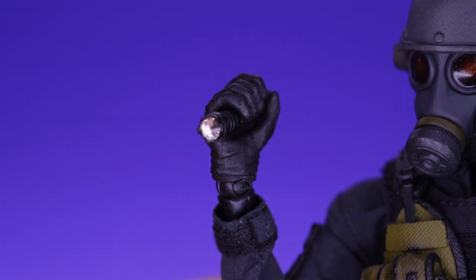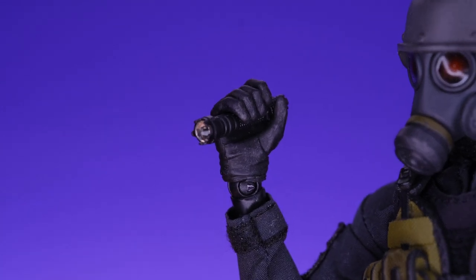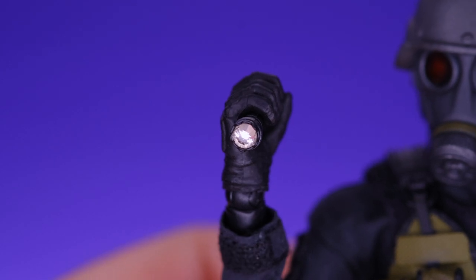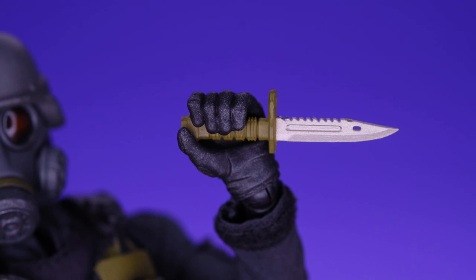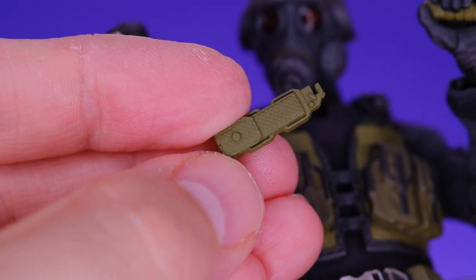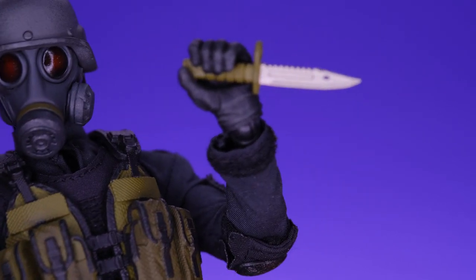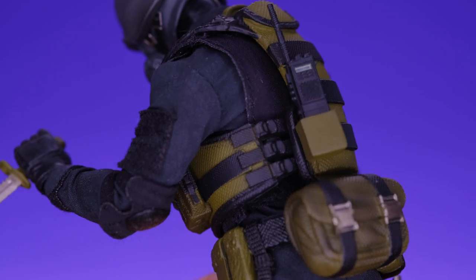Next up there's a flashlight — funny because in my Leon review I mentioned I didn't have any 1/12 scale flashlights, and now I have two, both from Resident Evil characters. They put a chrome effect on the inside of the lens so you get some reflection, and maybe if you shone some light in there you could make it look like it's turned on. He also comes with a knife that looks really good, but the knife sheath has a weird little peg that's too small to attach anywhere on the figure — I can't find where it's supposed to go, which is a bit odd.